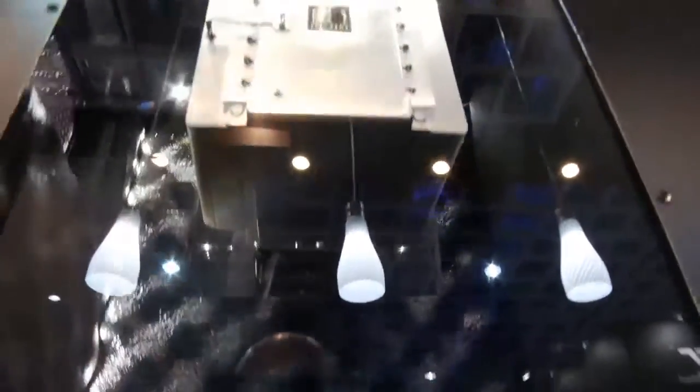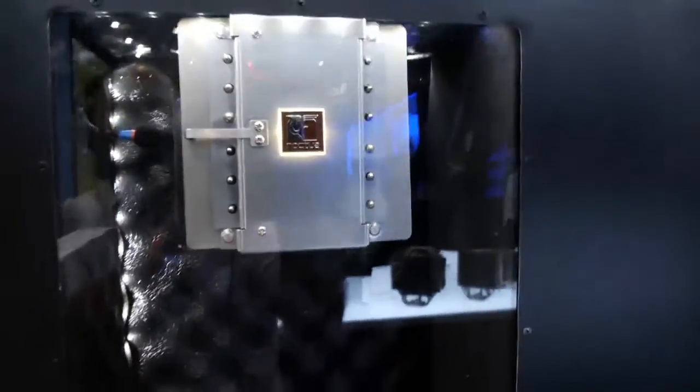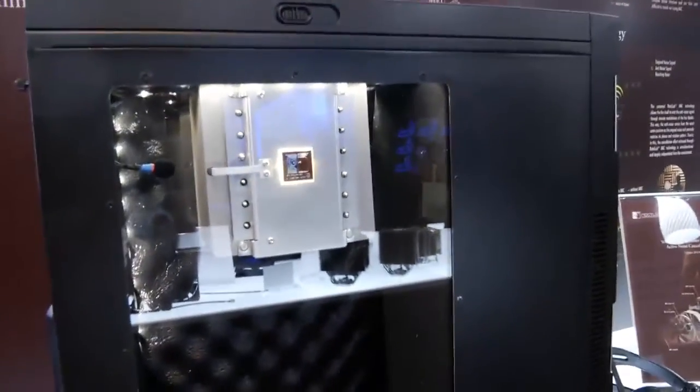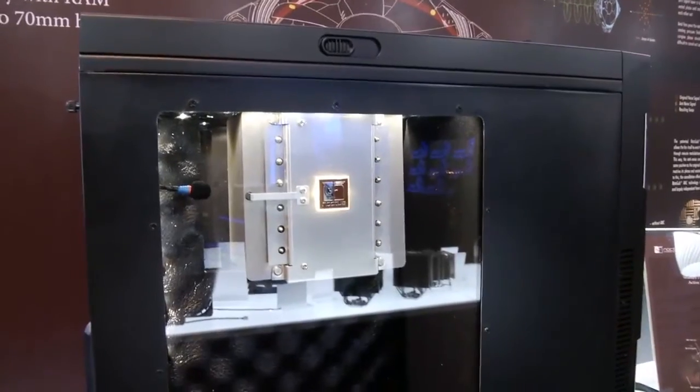I think we've got pretty much everything covered. Thank you very much for Noctua and keep enjoying the show. And thank you very much — Kip69 here at Computex. Goodbye!